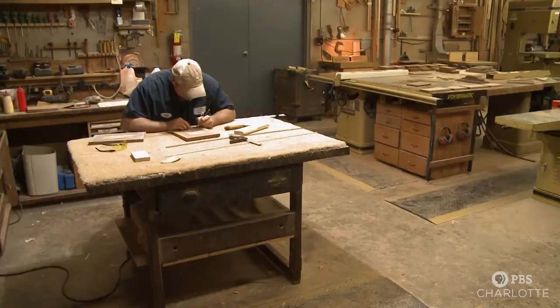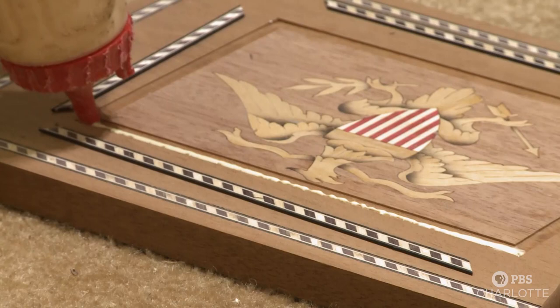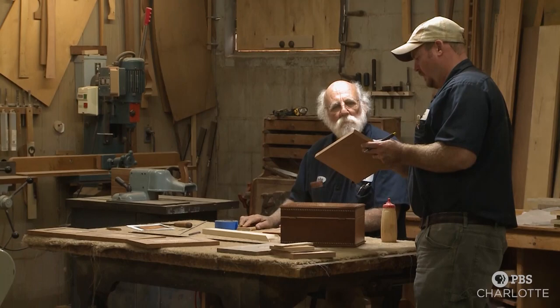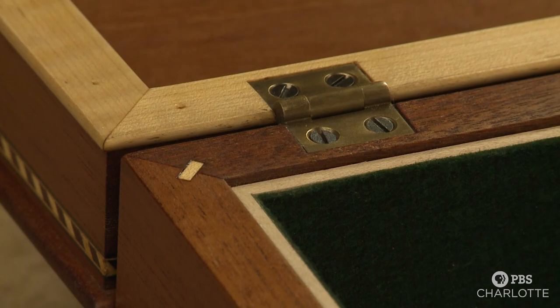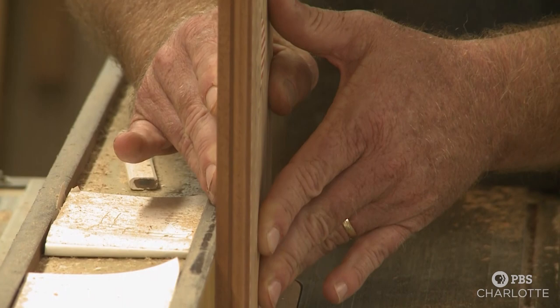The boxes are presented as gifts by the State Department to visiting dignitaries. But no matter where in the world these boxes end up, they'll always bear their maker's mark. It says proudly made by hand in York, South Carolina, USA, by John and Jay Leake. In watching these men work, you soon realize what's really being built fits tighter than the joints that hold together this wooden box — it's the relationship between father and son. Special. We're lucky. And their luck continues as business is booming and there is a wait list for their handmade pieces. For Carolina Impact, I'm Joanne Davis reporting.